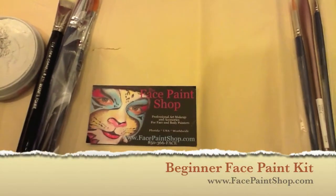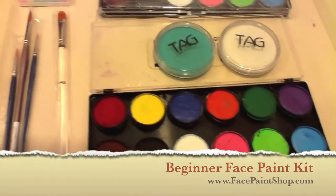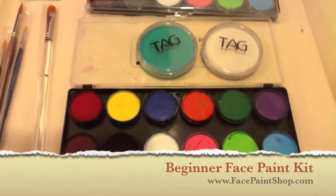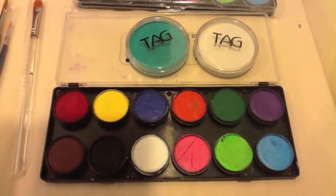Hey guys, it's Karen from TheFacePaintShop.com. There's been a lot of talk lately on Facebook about what's a good beginner kit, and I just wanted to show you what TAG has for their starter kit.